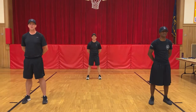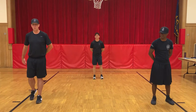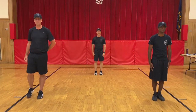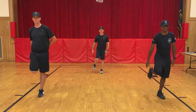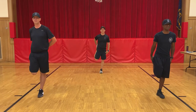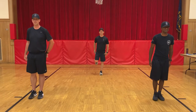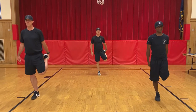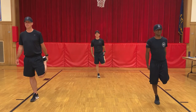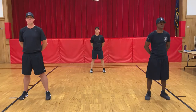Great job. Alright Winners, next stretch we're going to do is for our quads. So what we're going to do is we're going to balance on one foot. When I tell you to begin, we're going to grab our leg and we're going to hold that balance position for 10 seconds. Ready? Begin.